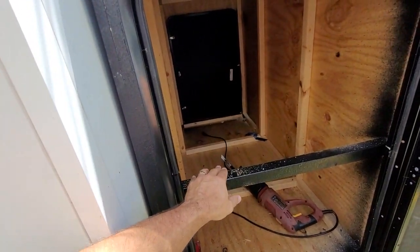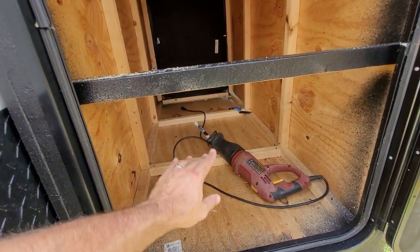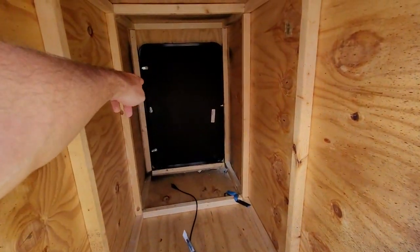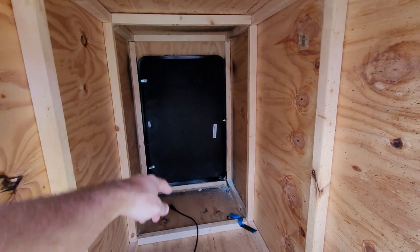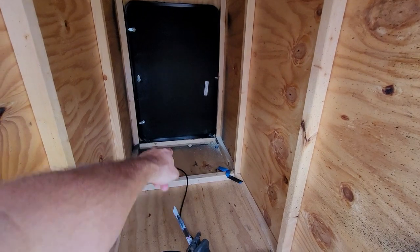I do plan to put a shelf up here when I'm done, so I'll have multiple levels. My fridge will just fit down here. I may put a slide-out and some other things. I'm thinking of sealing off a compartment over there to put the toilet on that side in case there are any smells — it'll stay over there.